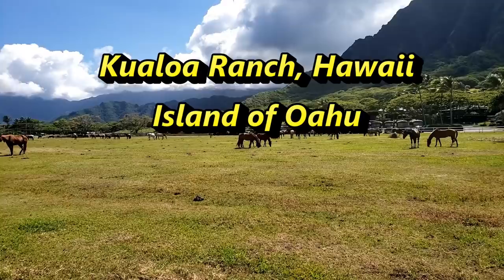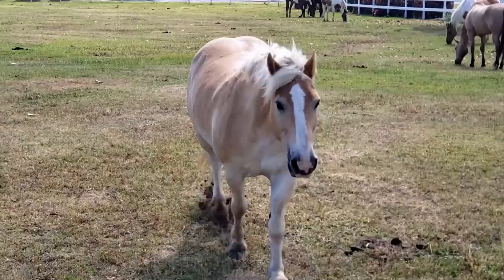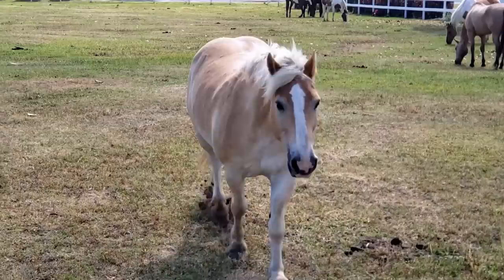This is Kualoa Ranch. Lots of movies were filmed here like Jurassic Park, Jurassic World, Godzilla, Jumanji, and Hawaii Five-0. This beautiful horse comes walking up to me. I reached down and grabbed some grass and he starts eating from my hand. I hope you enjoyed this video and thank you for watching.